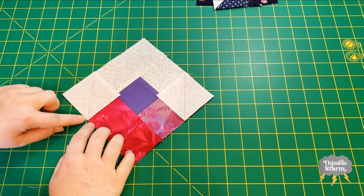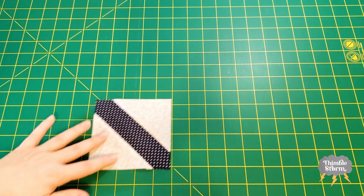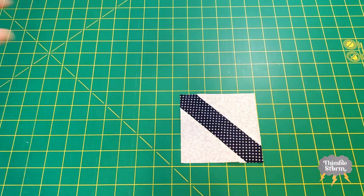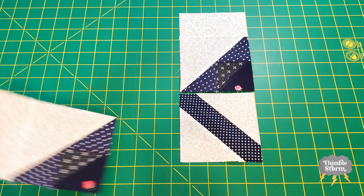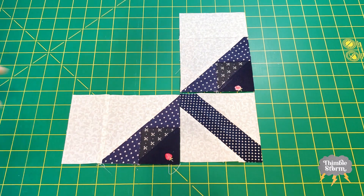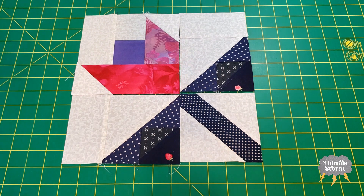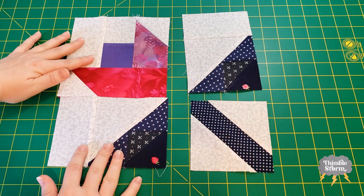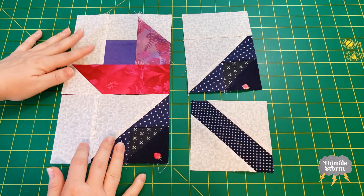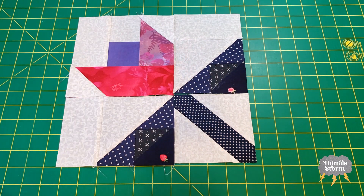So I'm going to sew directly on these lines. Last step — I've got my stem block, my leaf blocks, and my flower block. I'm going to assemble these like an uneven four-patch: left side, right side, and then sew them together. And of course, I'm going to skip over to that finished block.